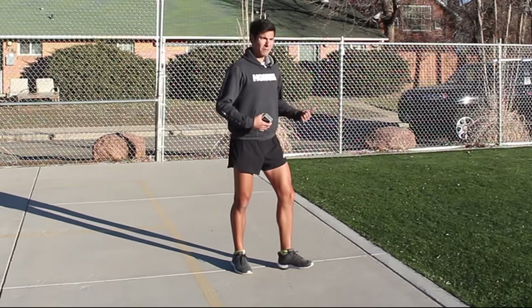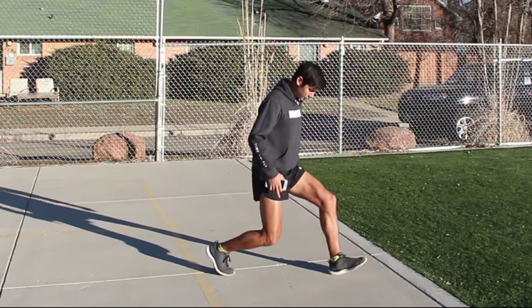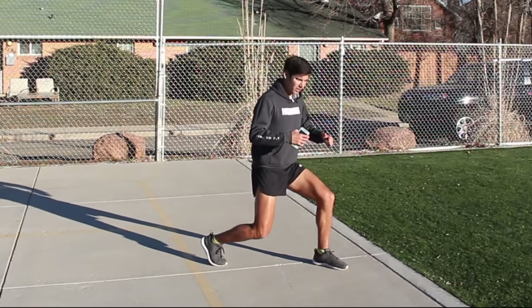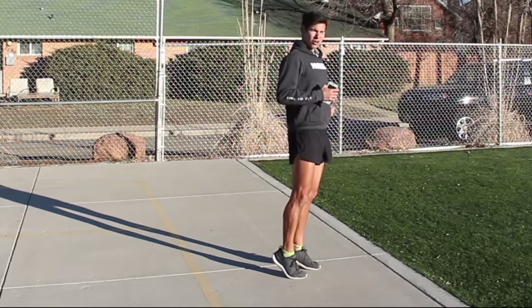So if you're running with bad form — and this is a real common thing we call sitting in the saddle — you're generally heel striking. That heel's coming in first into the ground. You're down too low. You're not getting a lot of power from your big muscles like your butt muscles, your glutes, your hamstrings, your quads. You're not running tall.